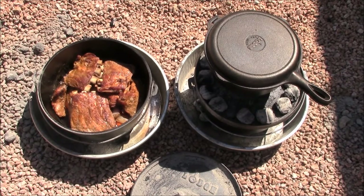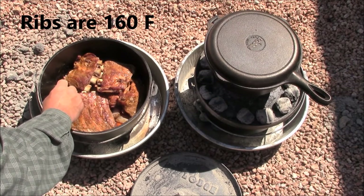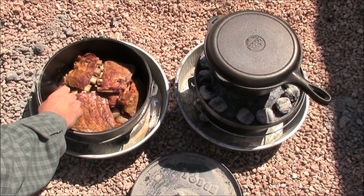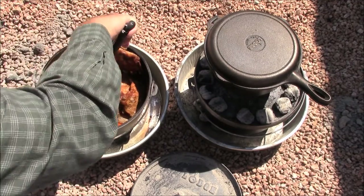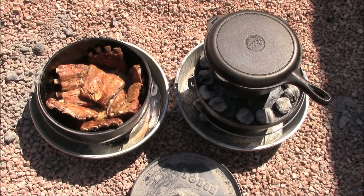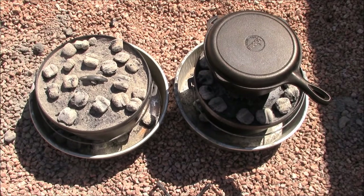Using a probe thermometer to check the ribs — they're actually done at this point, you can see the bones sticking out. But we're going to cook them another hour to get a little more bark. We'll stand them up in the pan so they're more exposed to the top heat. We haven't added any liquid to this oven at all. We'll add 16 new coals to the top only — the bottom coals are already dead and everything is cooked; we just want to put a little bark on those ribs.